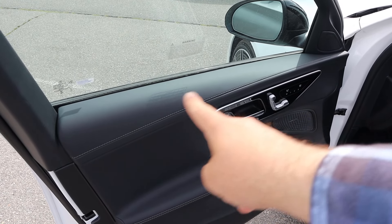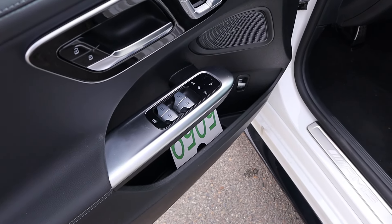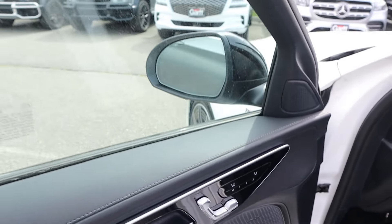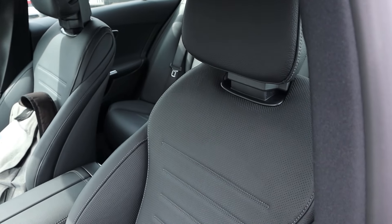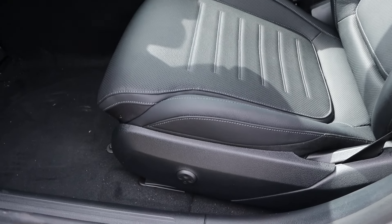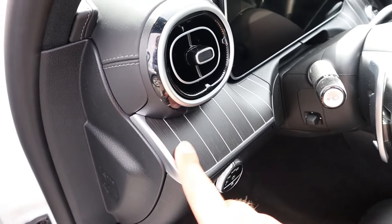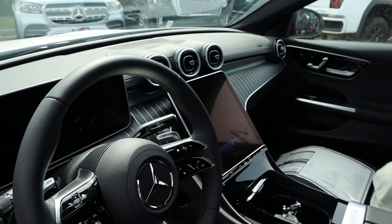Taking a look at the front door panel, got that nice stitching down below and all our controls here. The mirrors do power fold. Got our seat adjustment, heated and cooled seats, and memory seats. Since these seats have a cooled function, they're perforated in the center. Got your lumbar adjustment there, fancy looking pedals, and your light controller. The trim carries across the dash as well — pretty cool design all around.